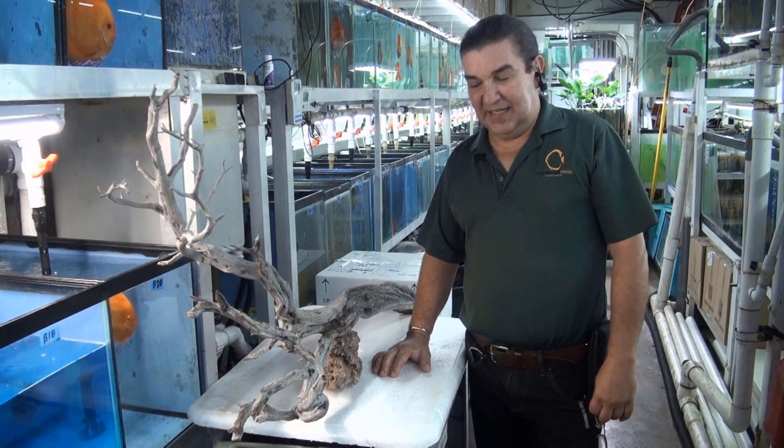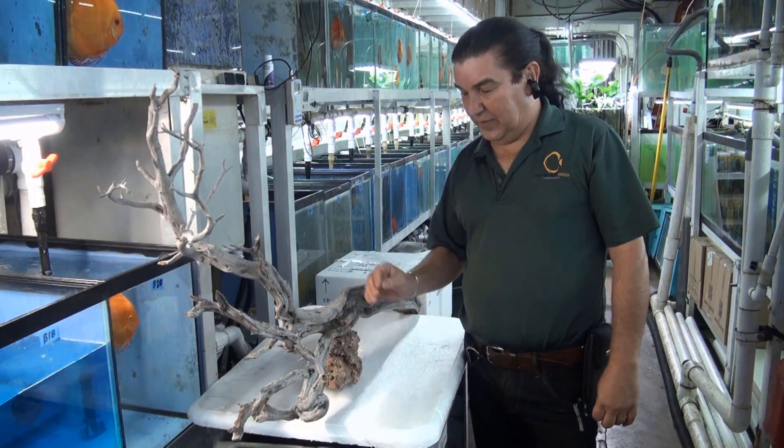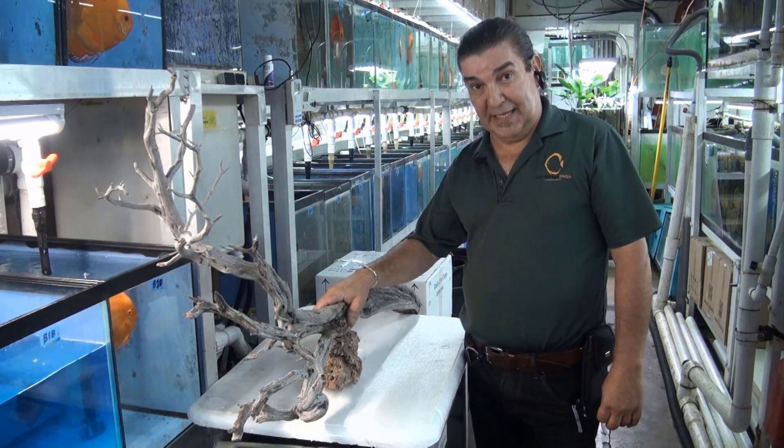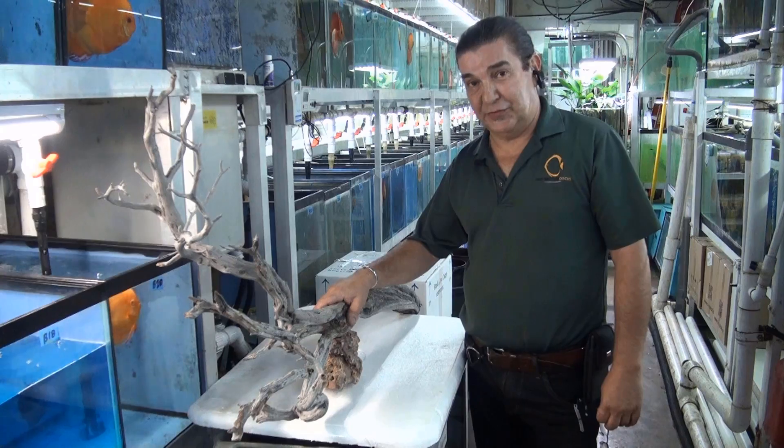Welcome back to Jack Watley Discus, I'm Gabe Posada. Today we're going to do a little hack on how to glue plants to your driftwood in order to make your planted tank a little more appealing. Thanks for joining us.